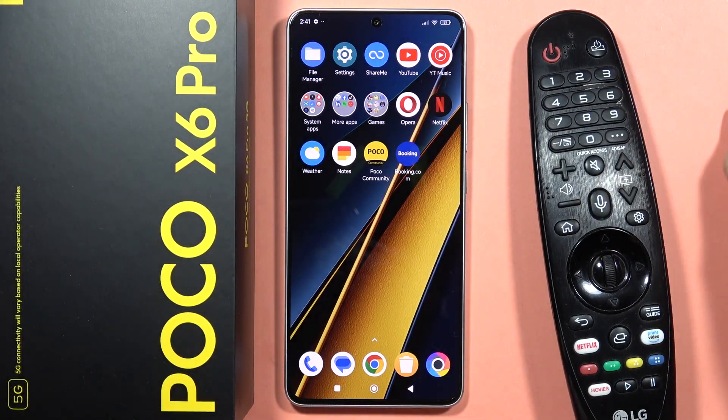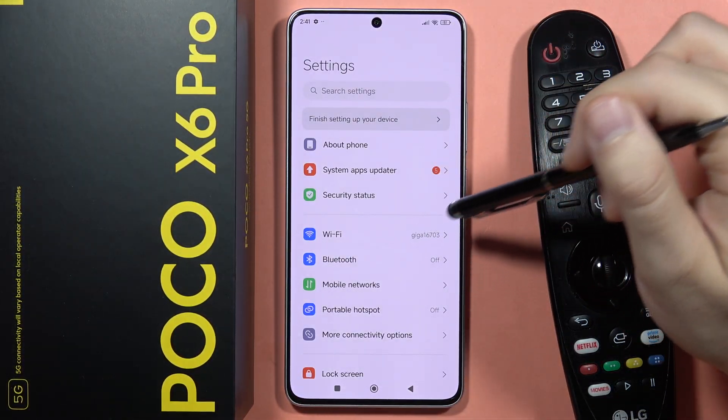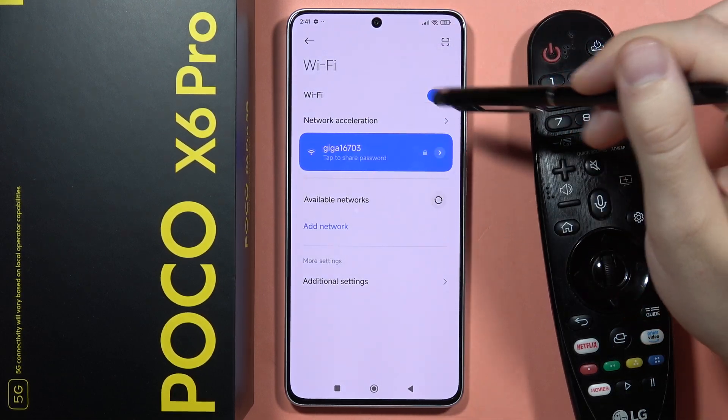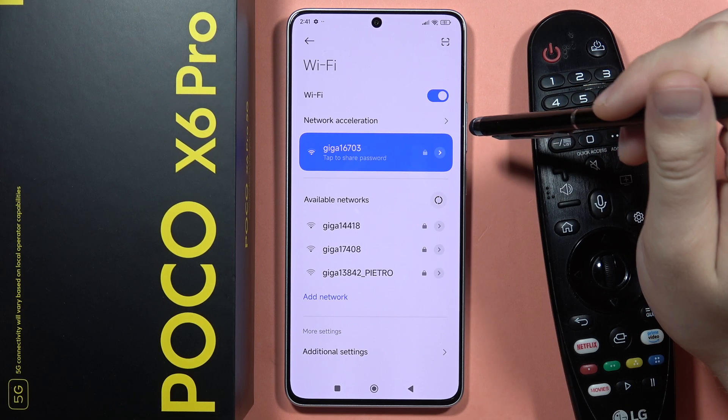I just turned on my TV. You will have to go into the settings, and you have to be sure that you are connected to the Wi-Fi network on your POCO X6 Pro. You also have to be connected to the same Wi-Fi network on your TV.